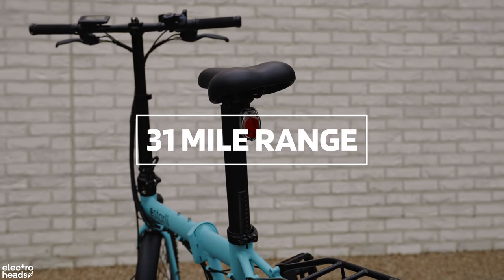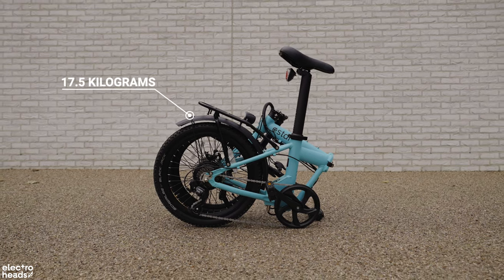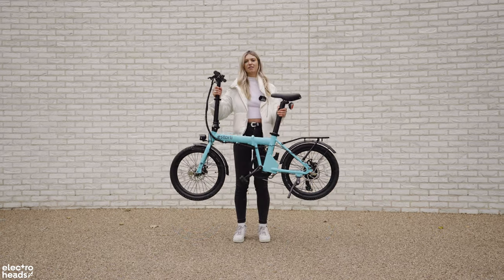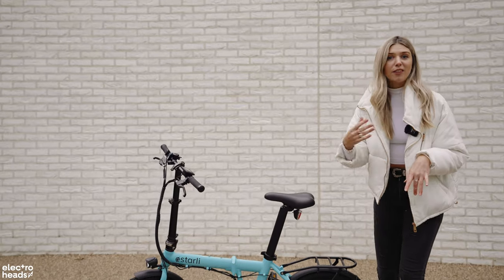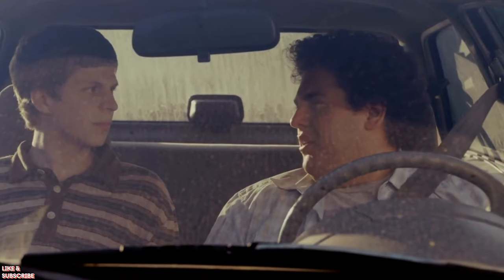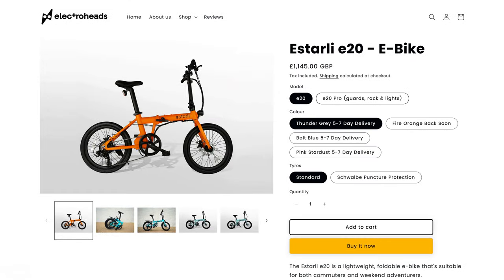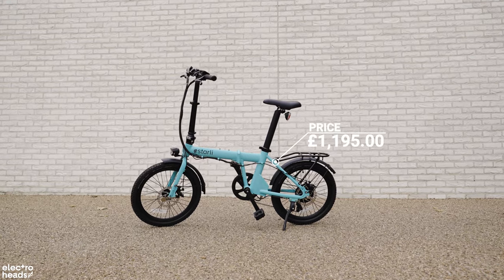The range on this bike is 31 miles as Istali claims. It weighs in at 17.5 kilograms — not lightweight but definitely not heavy either. It's a nice mid-level weight and I can pick it up pretty easily. This bike is the pro version, and the only difference between the standard and the pro is the rear rack and mudguards. The mudguards blend in really nicely because everything else is black. Starting price for the E20 is £1,145, or pay an extra £50 for the pro with the rear rack and mudguards.